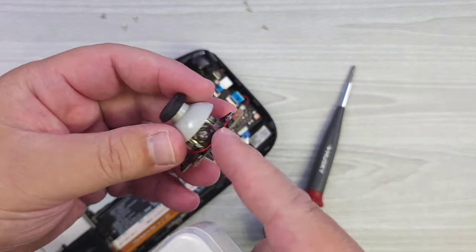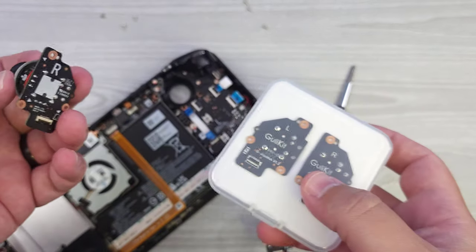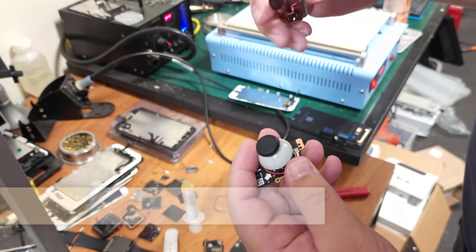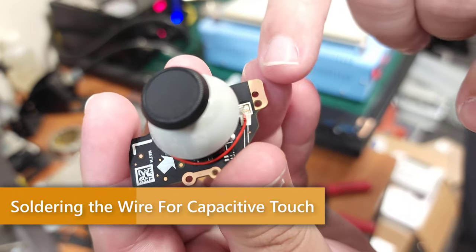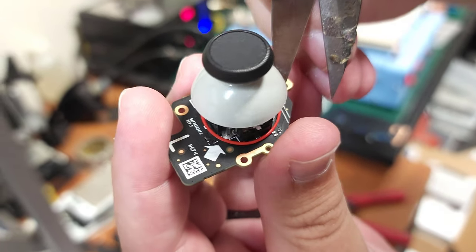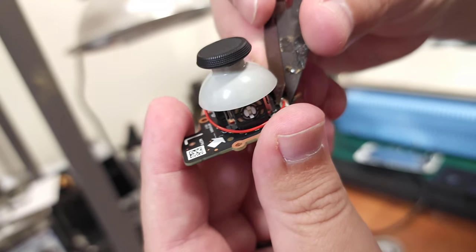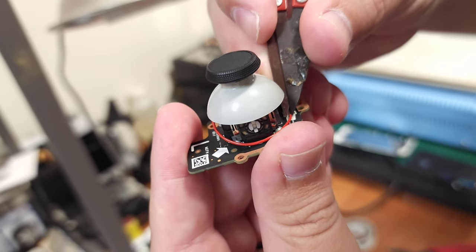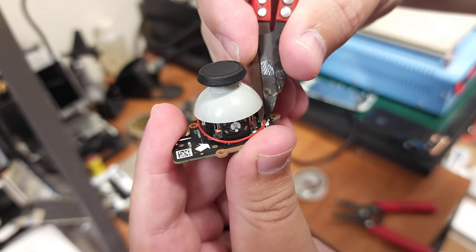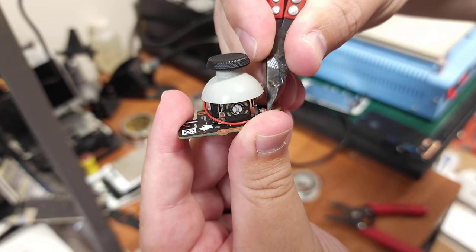We're going to get these caps off. We're going to cut that lead off and then solder it onto the new stick. Then we replace it, do the calibration, and we're pretty much done — this is actually super fast. There's actually some glue that they have on there as well, so I don't know of any way to remove that glue. I'm just going to cut as close as I possibly can, and then strip away some of that wire at the end to expose the copper, and then solder that lead onto the other one.